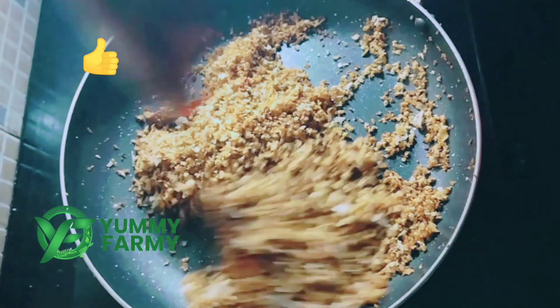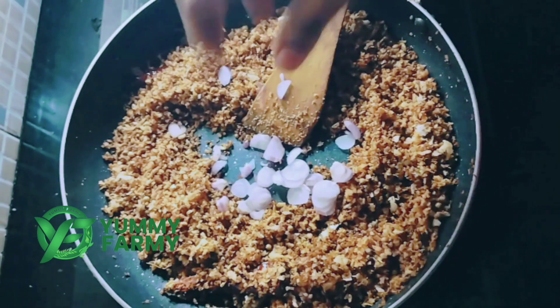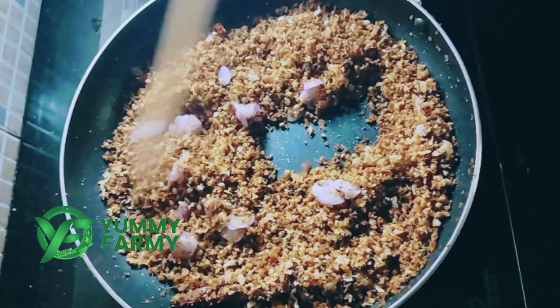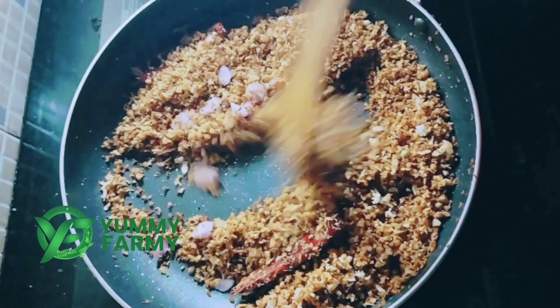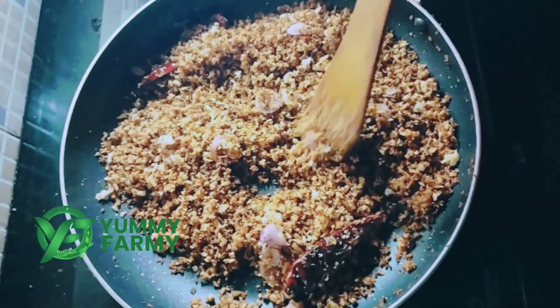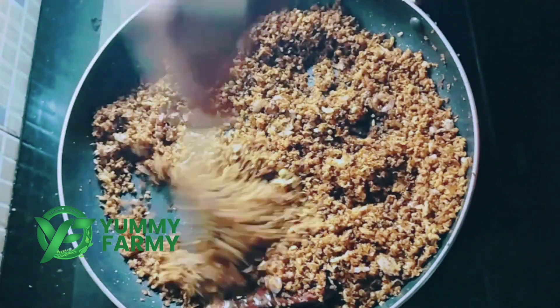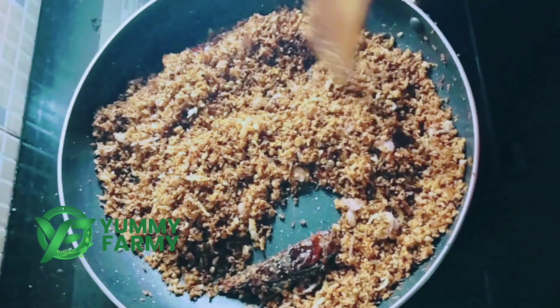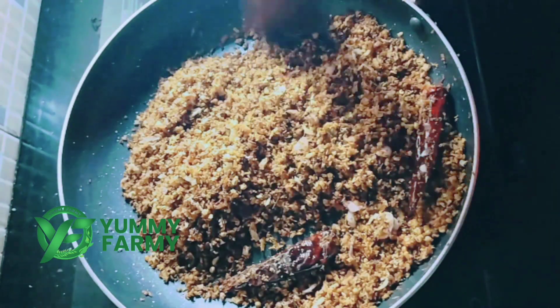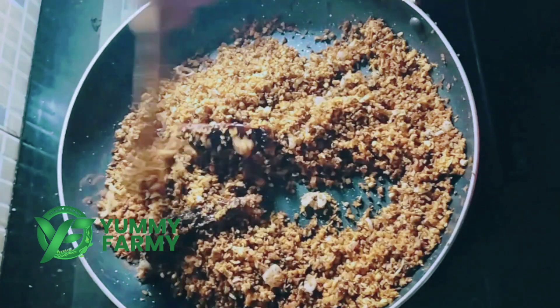We will put it in a little bit. Then we will stir it a little bit. Now, if you want to stir it, put it on a low flame and we will keep stirring and frying it a little bit.